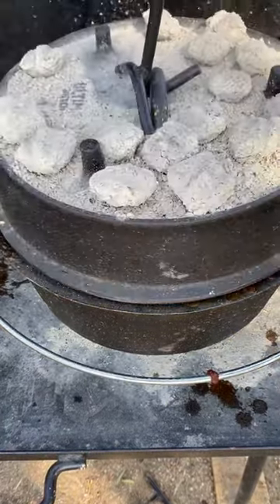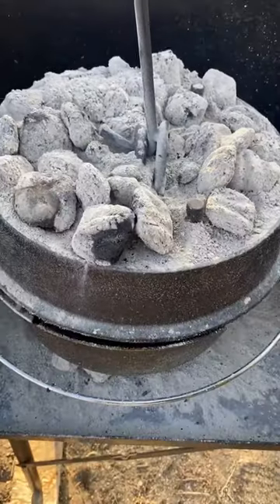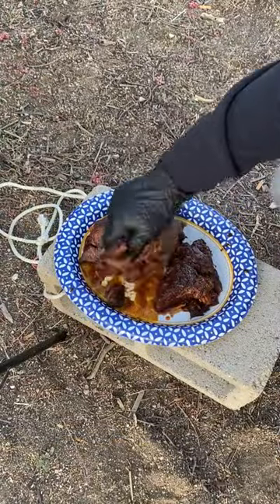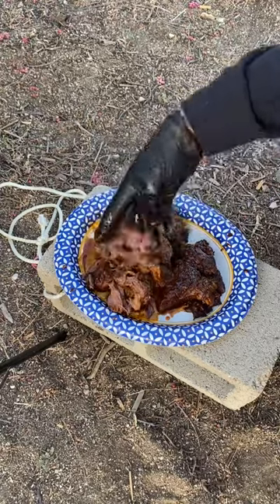Throw in your beef broth then water to cover the meat completely. Periodically we're going to be adding some more coals as needed. About three hours later, go ahead and check your chuck roast to see how tender it is. If it's shreddable, you got it. If not, go ahead and throw it back in the broth.